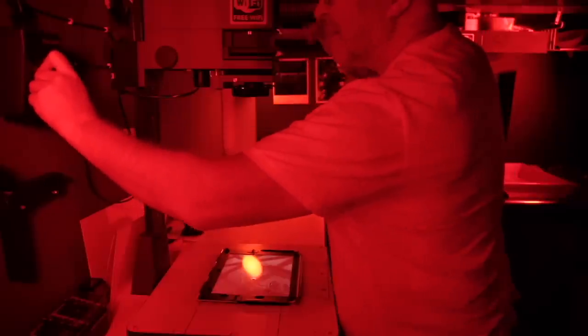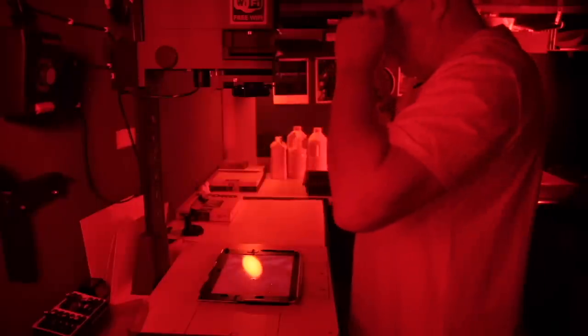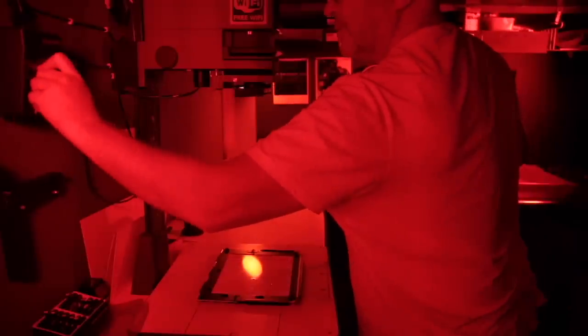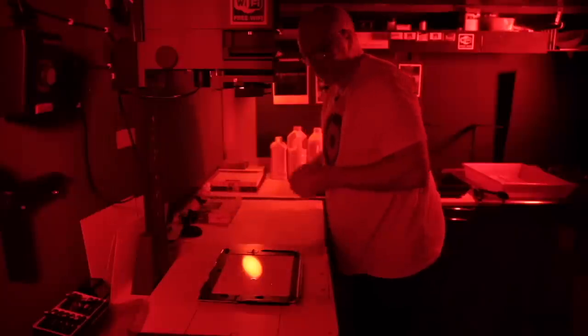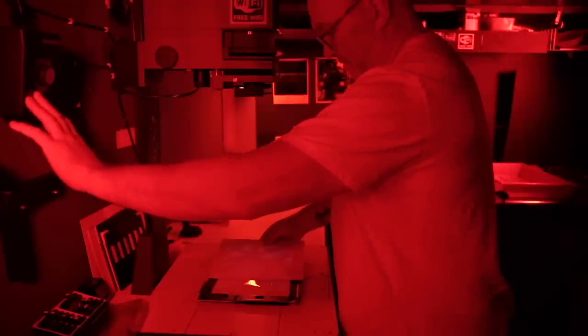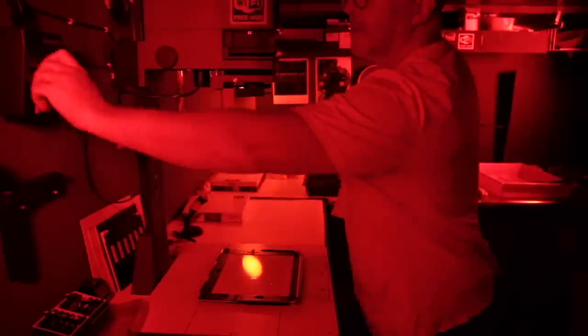Let's do a quick test strip. I'm going to use contrast filters — I'll put a grade 2.5 filter in, bring the aperture to F5.6, and do a test strip at 2-second increments using Ilford Multigrade Deluxe Glossy Paper, 10x8. The test strip runs from 2 seconds up to 14 seconds — I'm barely getting any contrast. Let me try one at 20 seconds and see what I can do. So at grade 2.5 at 20 seconds it's just starting to look a little bit muddy, so I'm going to try and pull the contrast out.